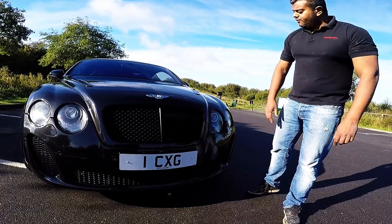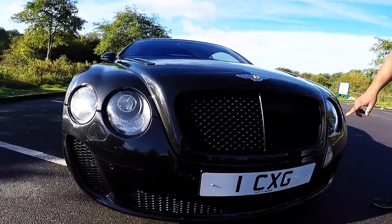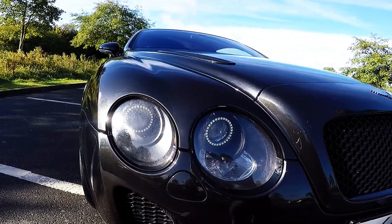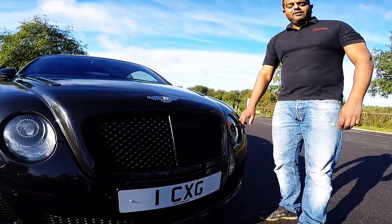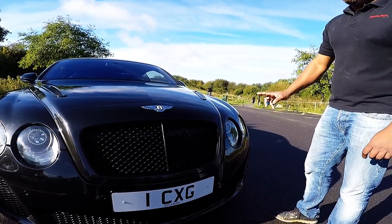On this vehicle we've converted the headlights to the Supersport style, with a matte black interior on the lights and LED spec lighting — not completely the same as the 2011 plus model vehicles, but with our own twist on it, nicely illuminated. I'll show you that in a second when we come around the car and turn them on for you.